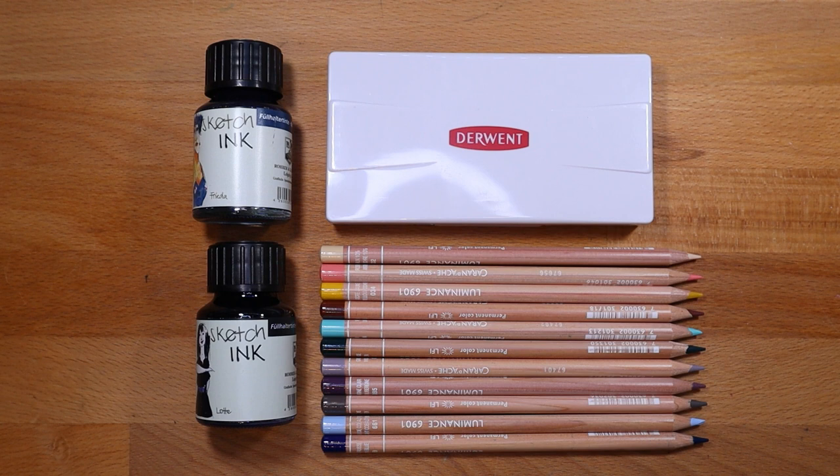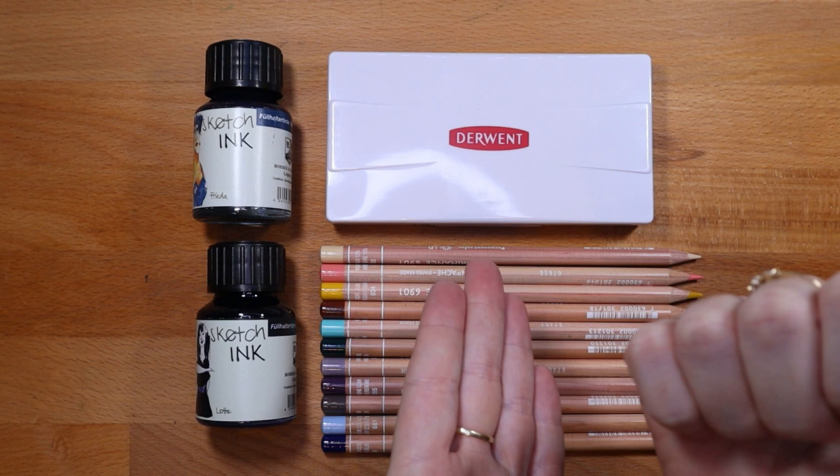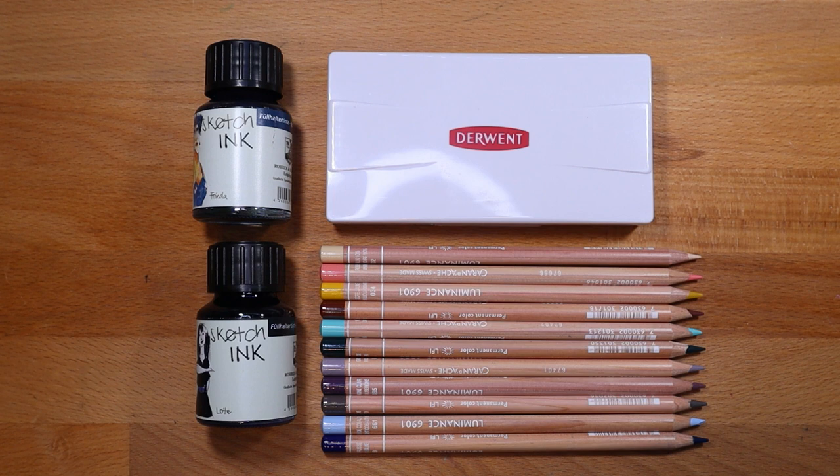They dry super quickly — as soon as you put down a line, your hand is not smudging the paper at all, which is great because I hate waiting for ink to dry. The only caveat is that if you leave them in a pen too long, they'll gum up your pen. So you have to keep your pen active — using it every week or so at least is fine, and they can sit for a few days for sure. I'll do a video when I get out the Frida and fill it into another Lamy pen when the ink runs out.